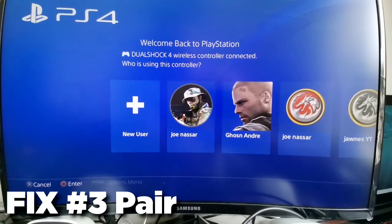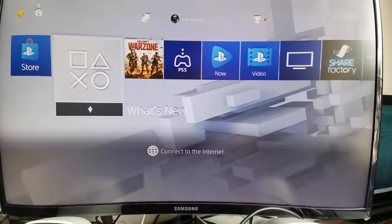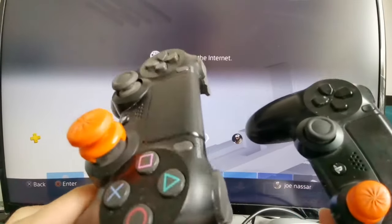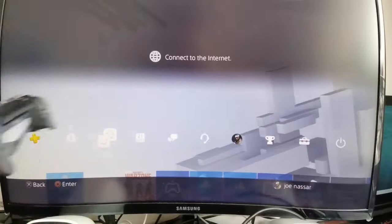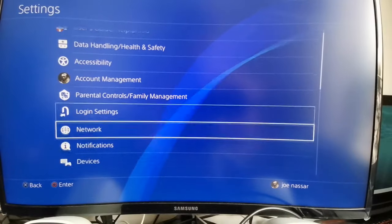To pair the controller directly, we need to go to the Settings on our PlayStation. If you have two controllers this will be easier, because if not, your system won't be turning on and you won't be able to navigate the menu. Unless you have a second controller or a remote app, you won't be able to do this step. So go to Settings.